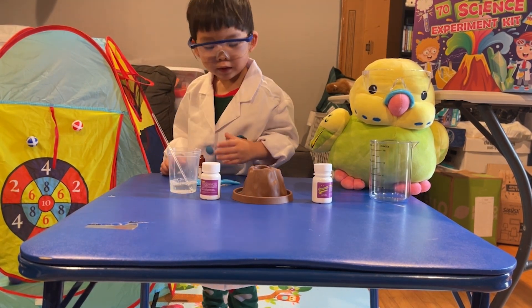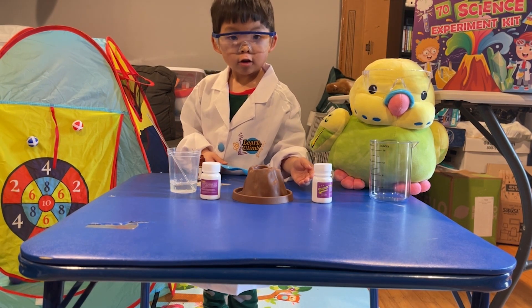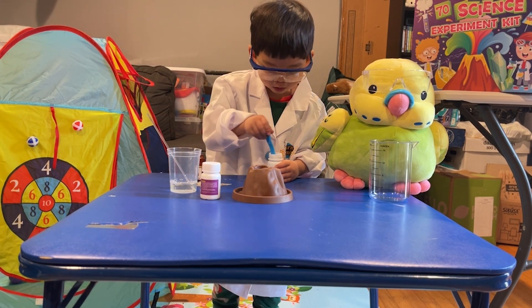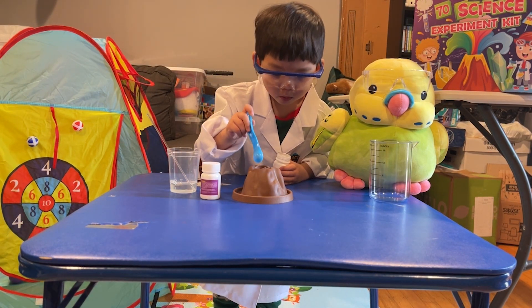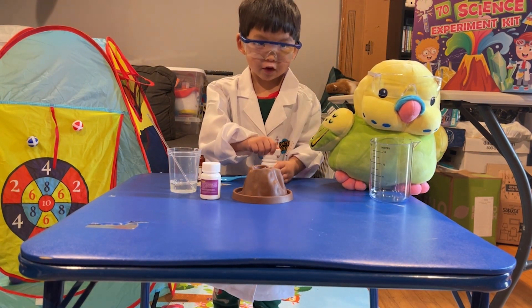All right, Edge, now you're going to take your blue spoon. So you're going to take a spoonful of the baking soda and put it in the volcano. Carefully, carefully. Only one? Only one spoon. Be careful. Into the volcano. Make sure to put the lid back so it doesn't get everywhere.